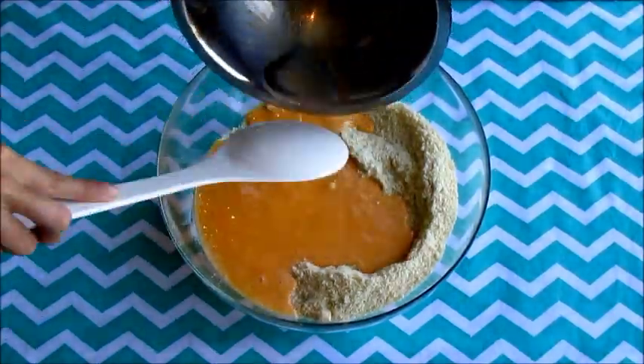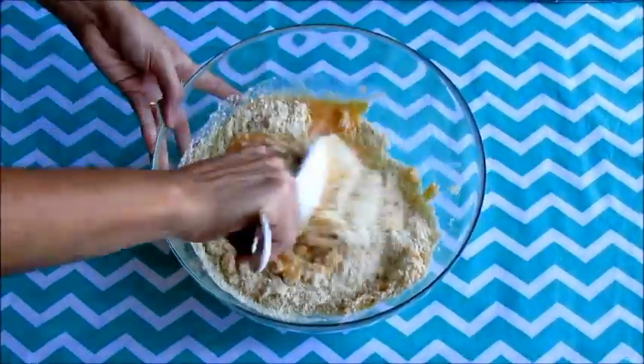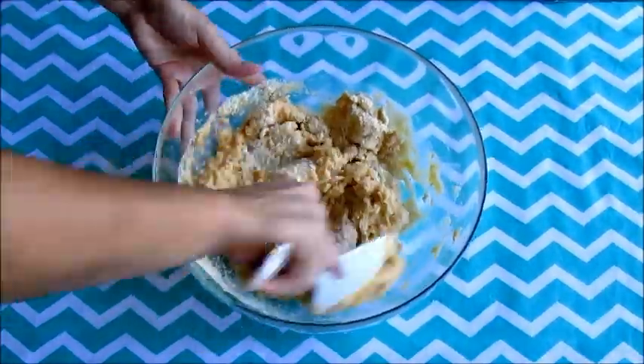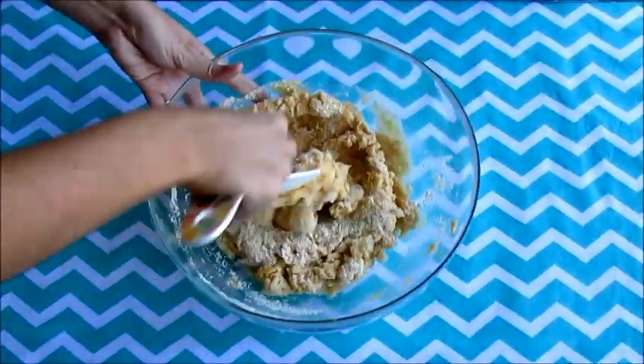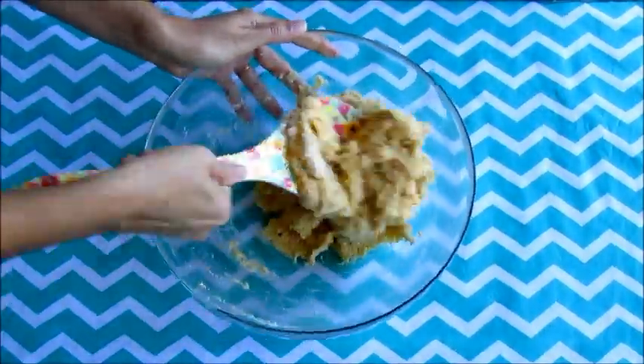Now add the wet ingredients to the dry ones and mix well. Please, Handy, mix it carefully — I don't want a brick instead of a bread.